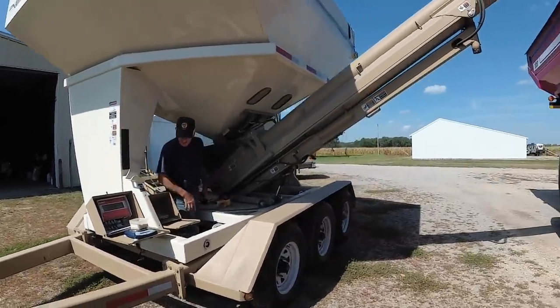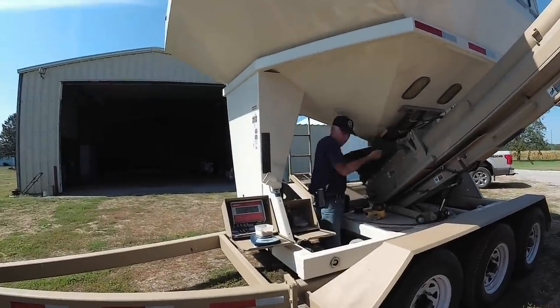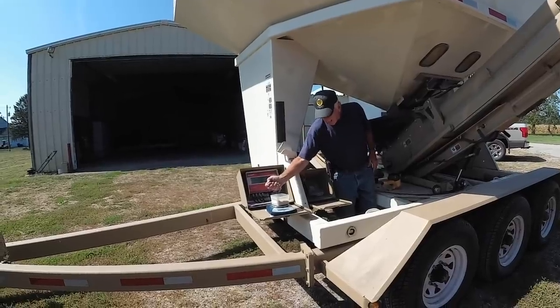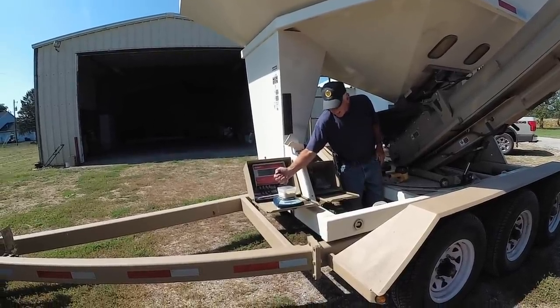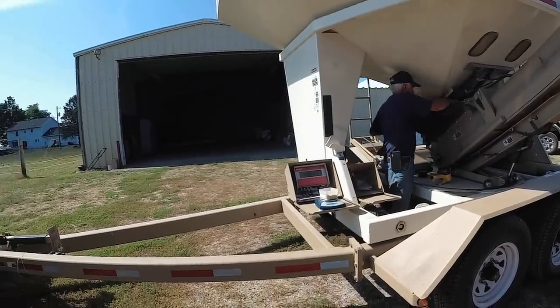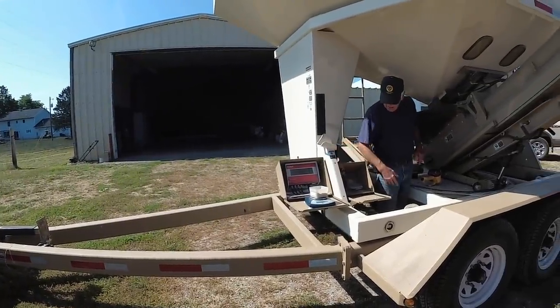What dad's doing now is getting samples so we can check the moisture on it. That's the way out — 250 grams of soybeans — and then we'll put it in a little machine that reads the moisture on it.